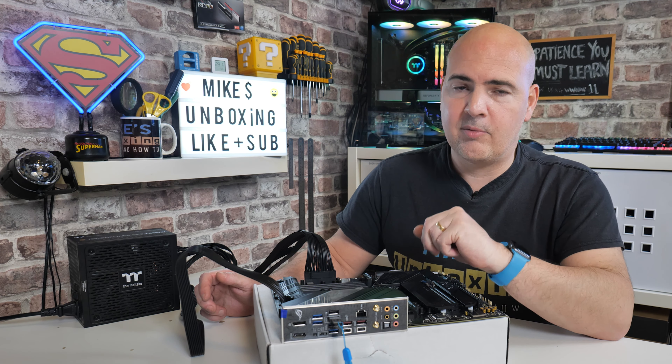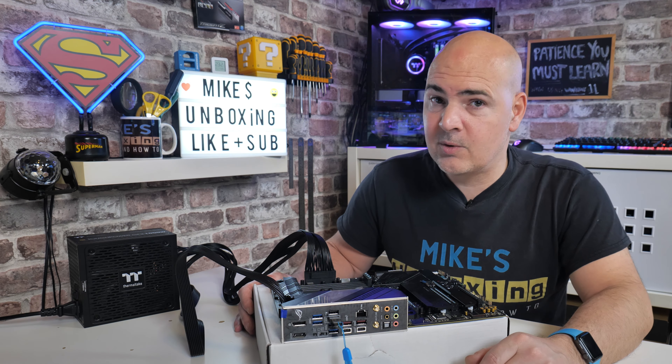Hopefully that is going to fix things if it wasn't the BIOS causing the boot problem anyway. I think that's going to wrap this one up. If you've got any comments or questions, leave them in the comments section below. I've been Mike — this is Mike's Unboxing Reviews and How To — and hopefully we'll catch you in the very next video. Thanks for watching.